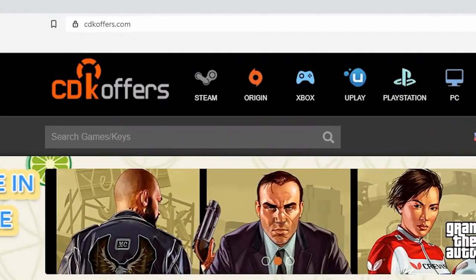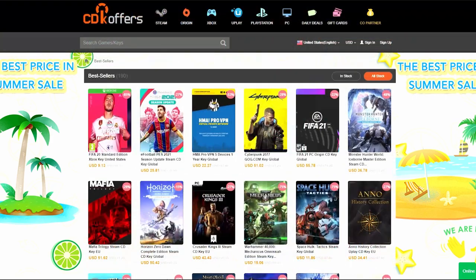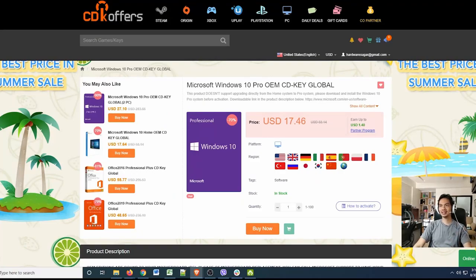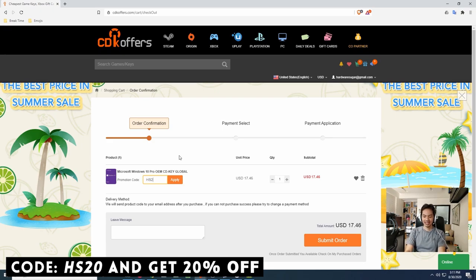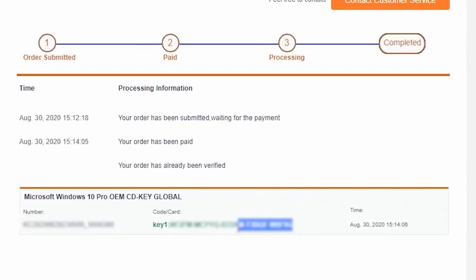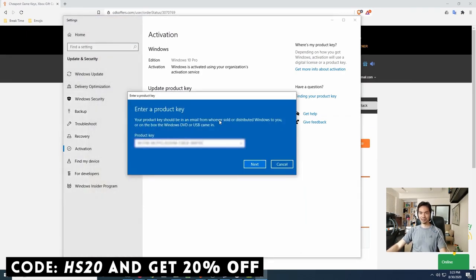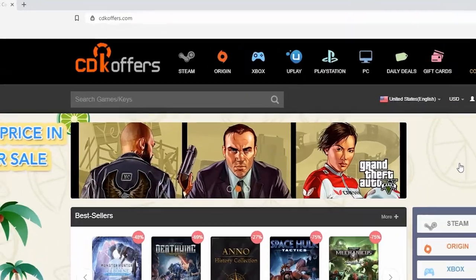This video is sponsored by cdkoffers.com. You can find a lot of different software here — games, apps, activation codes for Windows 10. Check out our video on CDK Offers in the video description. Mabilis, mura, and siyempre legit dito. Madali lang mag-order: search for the software you need, add to cart, check out, daan ka sa payment options nila, wala pa isang minuto — finished. May legit working CDK ka na sa software na pinili mo. Gamitin ang aming promo code para makakuha pa ng extra 20% discount sa purchase mo. Kung naghanap ka ng mura, legit, and original software, check out cdkoffers.com.